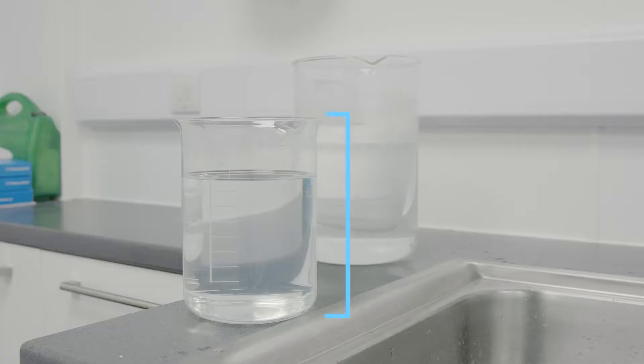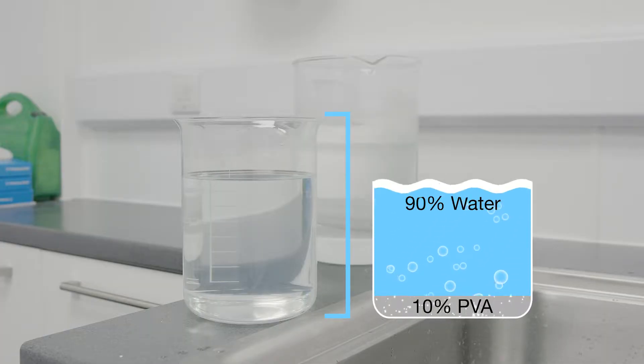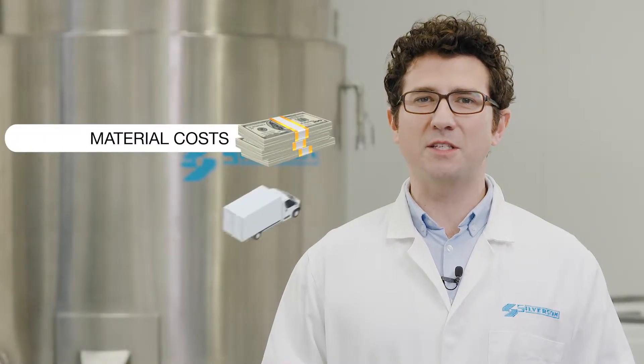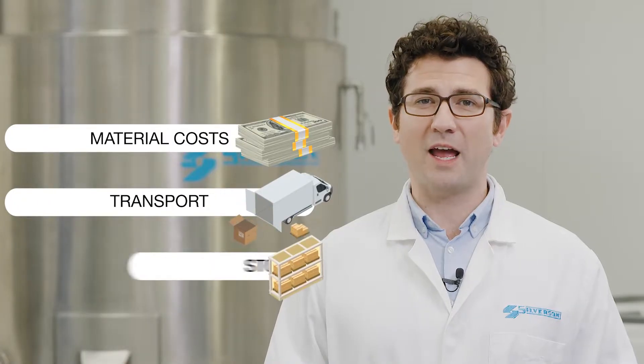It can be supplied in liquid form, but its concentration is normally a small percentage of PVA in water. Many users prefer to prepare their own solutions due to savings in material costs, transport, and storage.